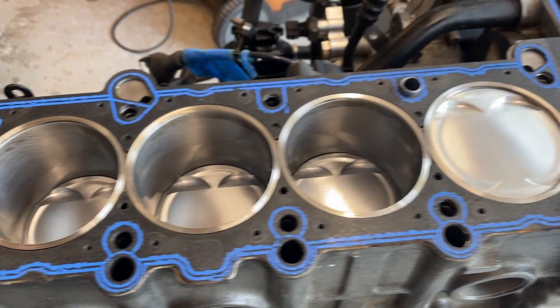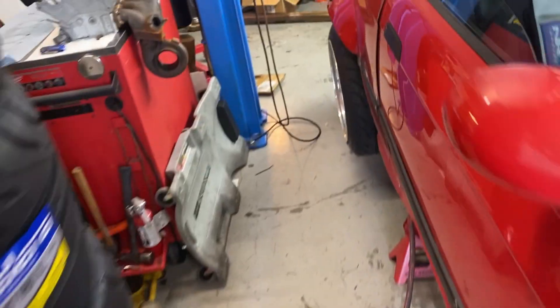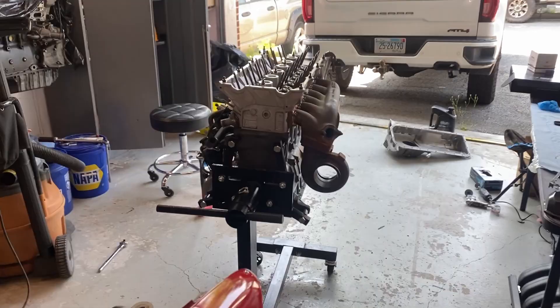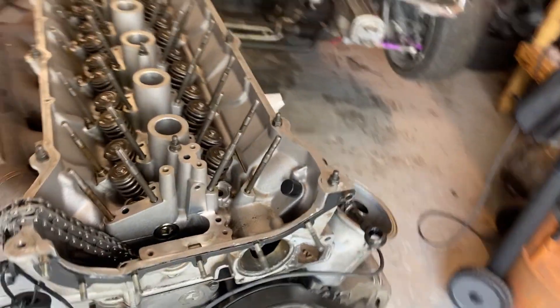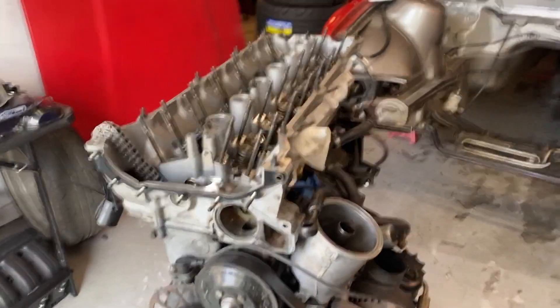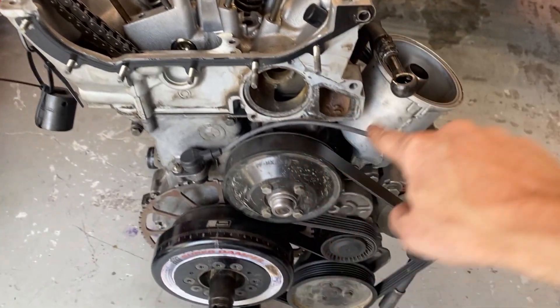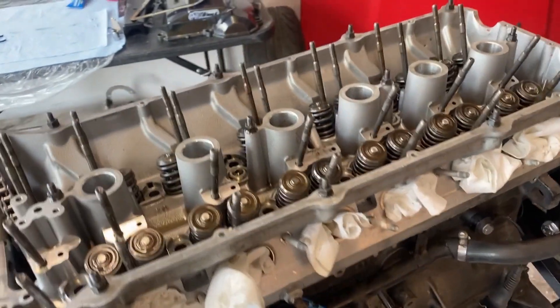Ready to drop the head on once we clean the underside really well. We just lowered the head on — didn't film that because it's a pain, but now I've got to drop all the head studs in and start torquing them down. I'll get them all lined up, tap a few to make sure everything's fully seated, then slightly tighten, and then we'll do the torque sequence all the way.